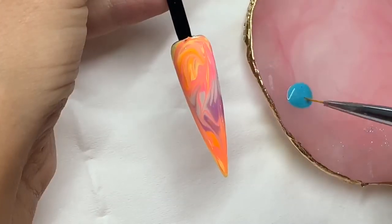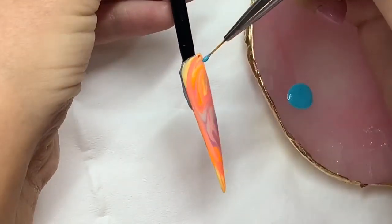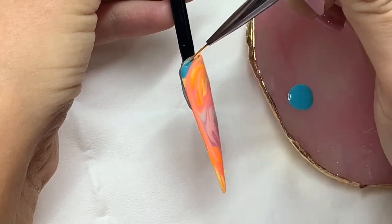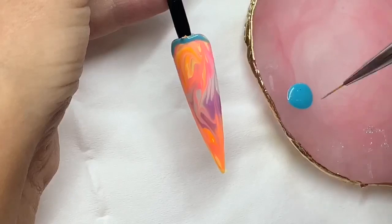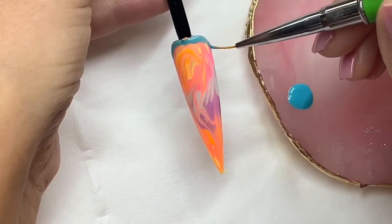So now I'm getting another one of my gel polishes which is Mint Choc Chip with my Fine Detailer brush and I'm just going to apply this all around where the client's cuticle would be to make sure that that's nice and tidy before we do our paint drips.